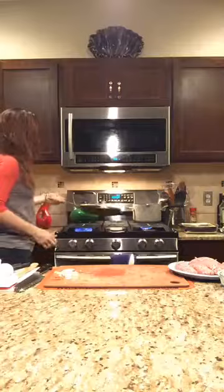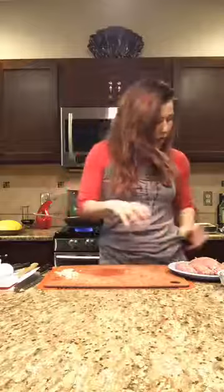The onions are almost done. We're going to add the garlic, let it cook about 30 seconds, then add all the sausage in. We'll cook that mixture and then start working on our spaghetti squash. Really, really simple.